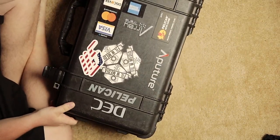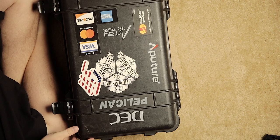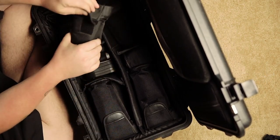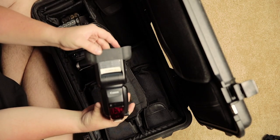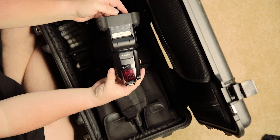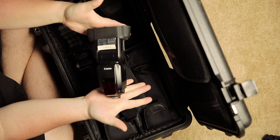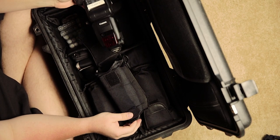Moving on to my Pelican case — this is what I call my flash box. I have six Canon 600EX flashes in here. Yes, before you ask, I do use every single one of them during a wedding day.